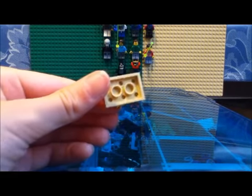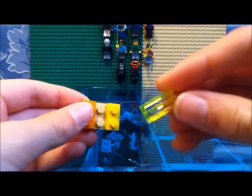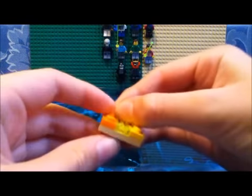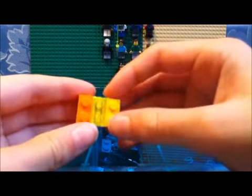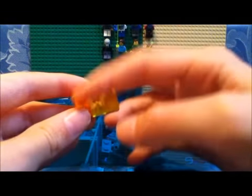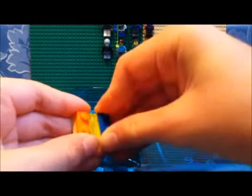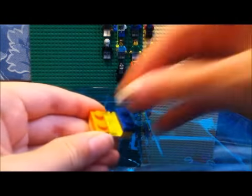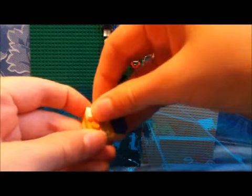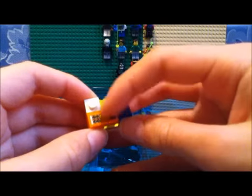So anyways, you start out with a 2x3 plate for the base, and then you get a 1x2 tile — that's going to be your treasure. So be sure it's something good. Then get plates on the sides, and then put another 1x2 plate there, and a 1x1 plate there, and a 1x2 tile right there.